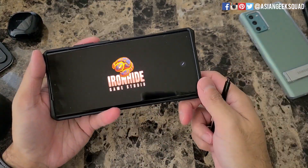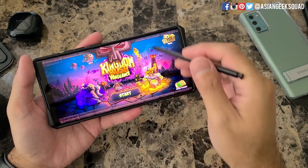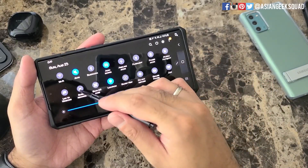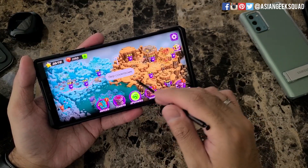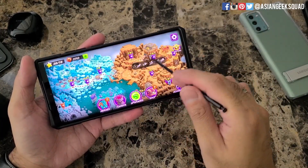Now let's go ahead and record a game with sound. This time I'll choose Media Sound and Mic. Here you have the same menu pop-up again.